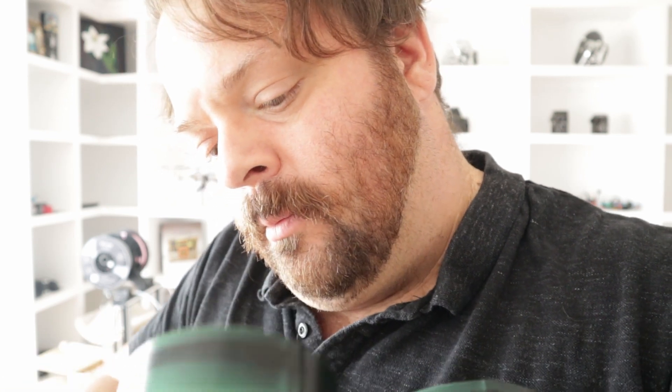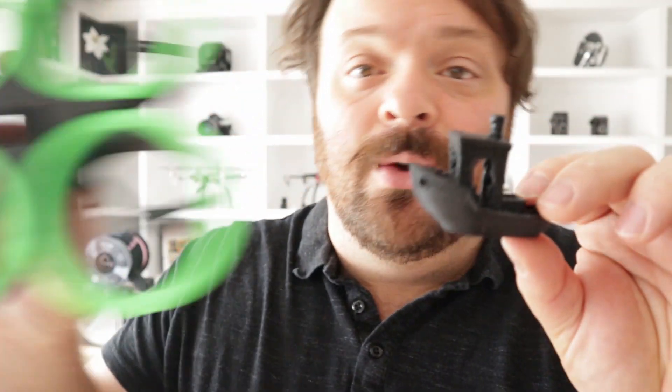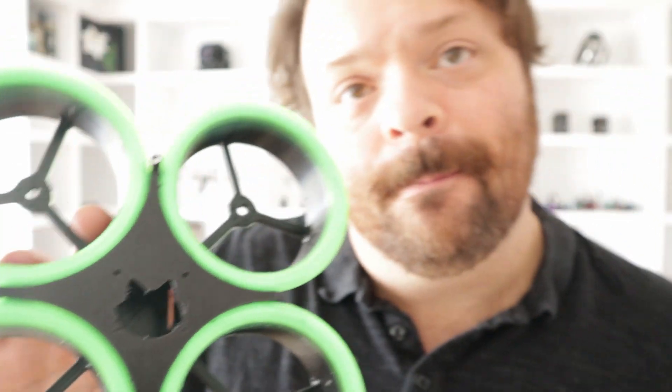Let's get this attached. I do know this print would have gone a lot faster if I had a direct drive extruder. As you can see, you can print TPU with a Bowden extruder. I've got a TPU benchy and a TPU cover right there. It's going to work. Enjoy.